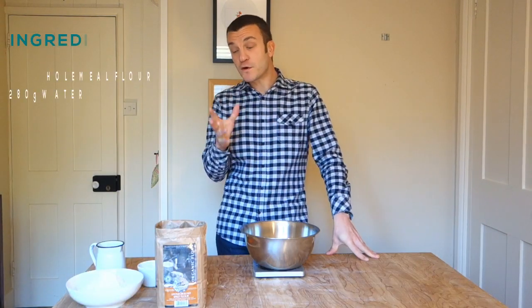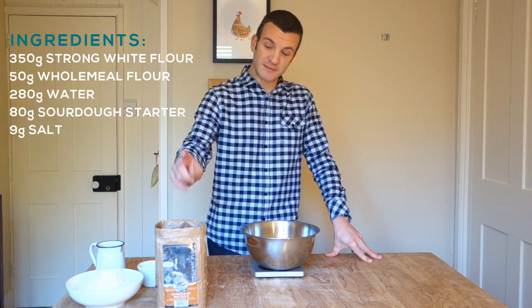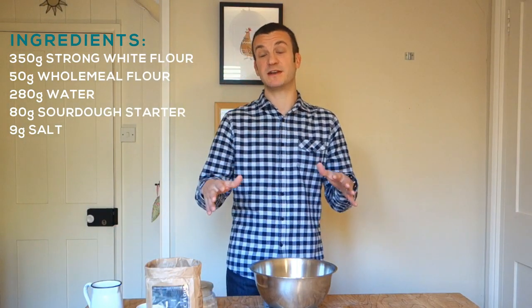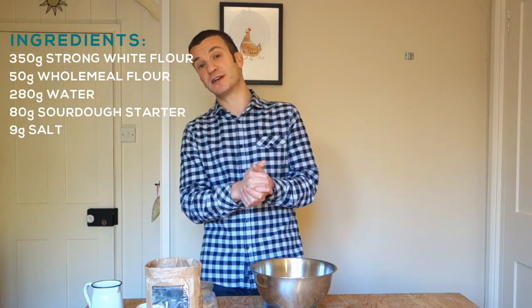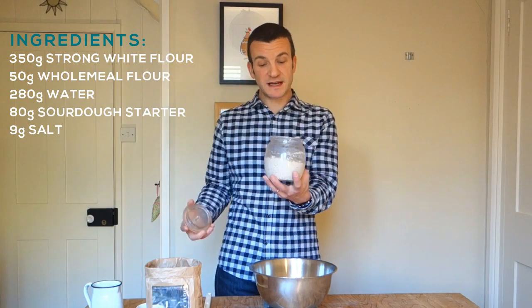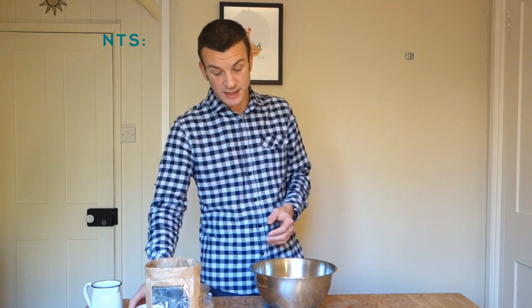For this recipe you only need 400 grams of bread flour: 350 grams of strong white bread flour and 50 grams of wholemeal - I'm using a stone ground spelt flour for that. If you want to go 100% white, absolutely you can, but lower the hydration by about 10 grams to compensate. We're going to use 280 grams of water giving us a total hydration of about 73%, 80 grams of sourdough starter, and then 9 grams of salt.